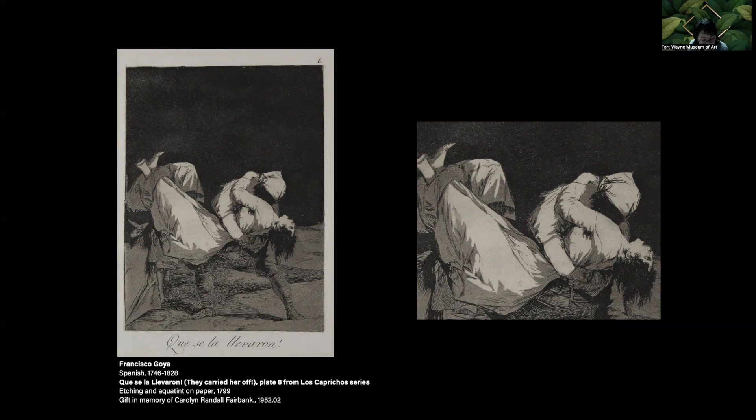Goya often made subtle tonal gradations with the help of a burnishing tool that softens some of the pitted areas. The shadowed face contributes to the haunting quality. A varnish can be applied to the aquatinted ground to protect areas from the acid — this is known as stopping out, and these areas remain white. Goya stopped out to create intense highlights that accentuate the sharp angle and diagonal movement of the victim's body, adding more drama to the composition.